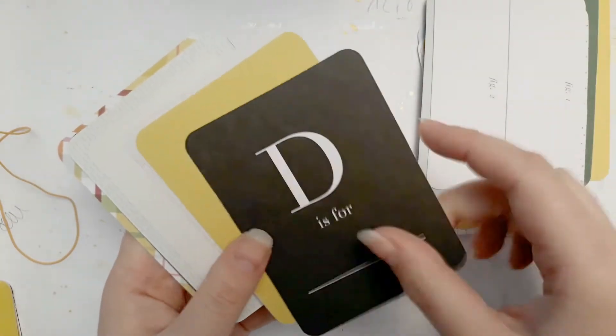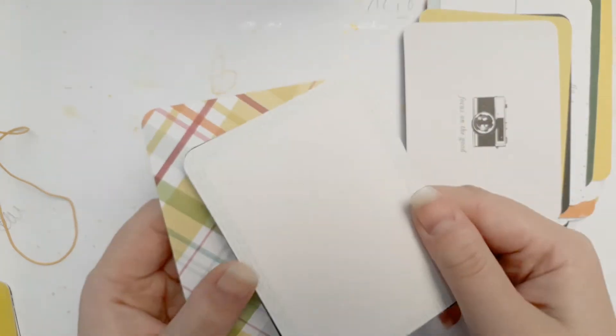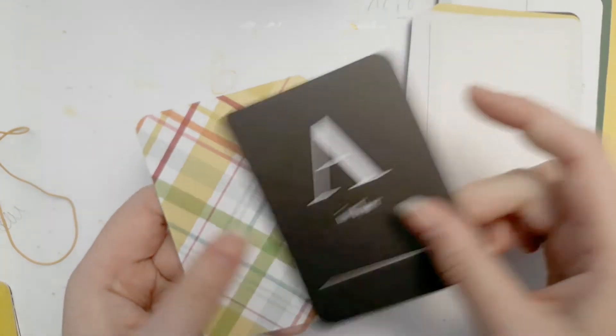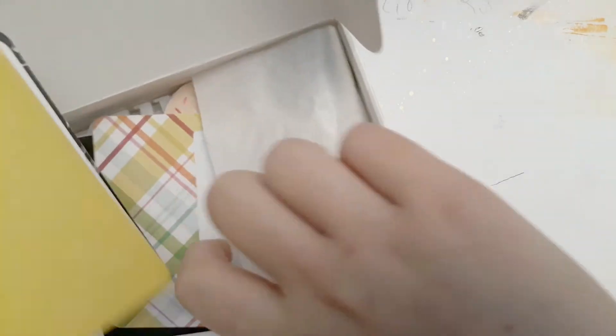'Sorry, I'm awesome' — I really like that one. And we're done with the June 2015 kit.